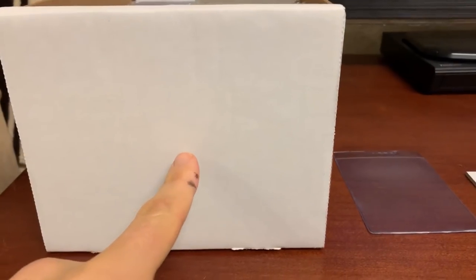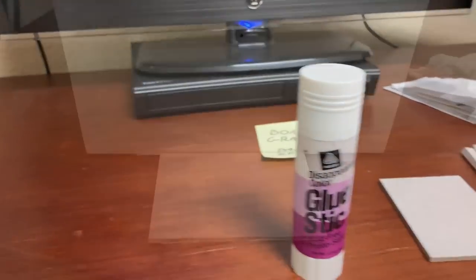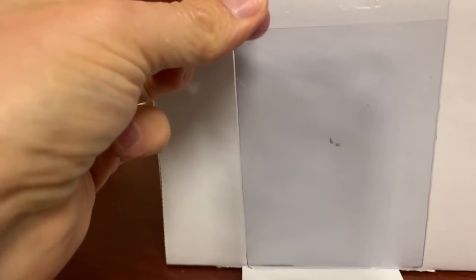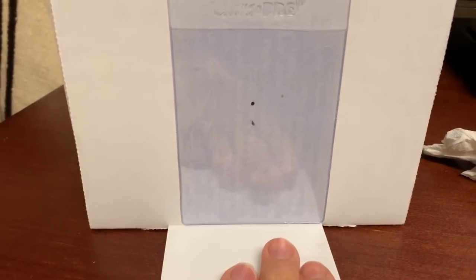With the tape measure, you just want to put a dot on the box at the center of the box, and then put a dot on the center of the card saver. Then you want to put some kind of adhesive on the back of the card saver — I'm using a glue stick. Before you adhere the card saver to the back of the box, you want to line up the dots in the middle of the card saver and the box, and then you want to put a small spacer. The reason why — you don't want the card saver to touch the bottom of the box. I've got my card saver adhered to the box, and you'll notice that the spacer gives a little bit of a gap from the bottom of the box and the card saver.